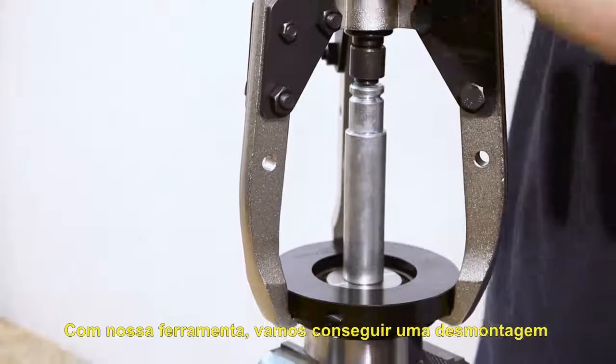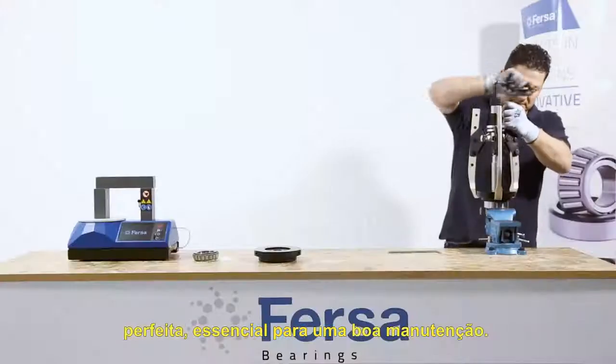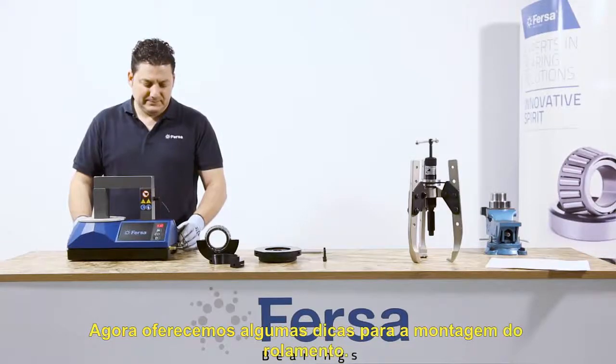With our tool, we will get a perfect disassembly, essential for a good repair. Now let's talk about the best way to mount the bearing.